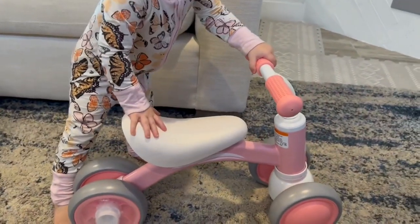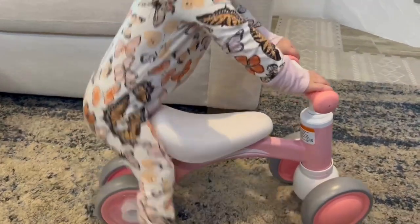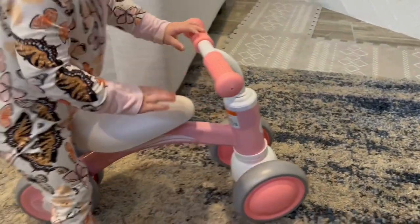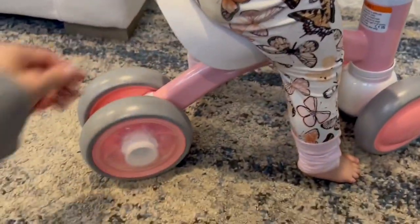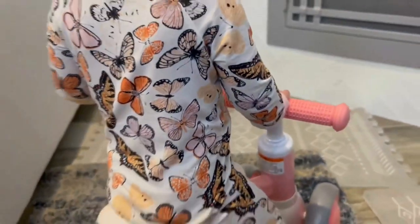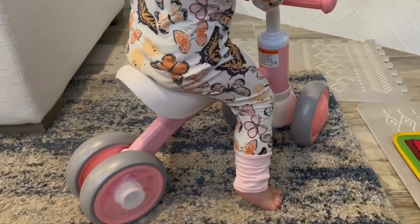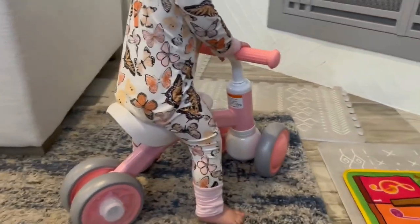My daughter just turned one and it is a great size for her. She's learning to get on it, push herself around, and sometimes she'll stand up and hold the handlebars. It's a super cute, very well-made bike, and when you move it the back wheels light up. This is one of my go-to first birthday presents — I'm very happy with the quality and my daughter loves it.